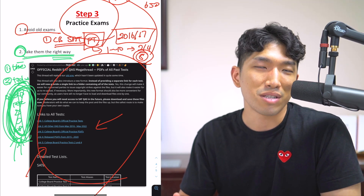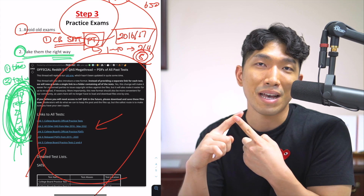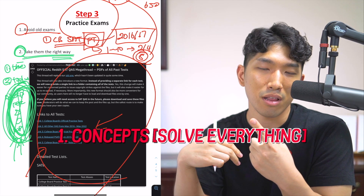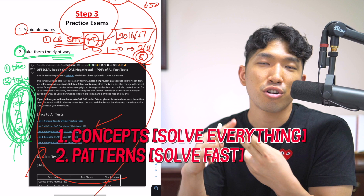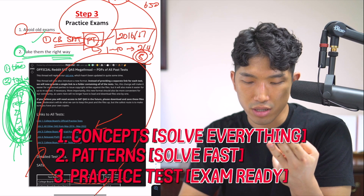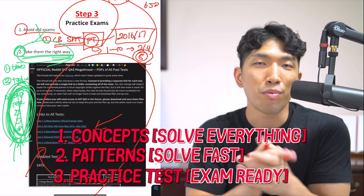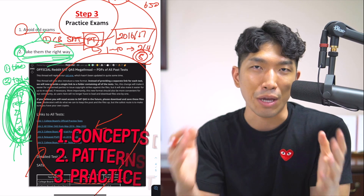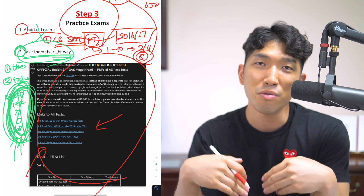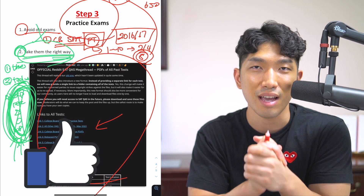And that's exactly how David was able to go from 570 to 750. Step number one: master the 25 concepts, which I'll link down below. Step number two: master the patterns. Step number three: take the practice exams — not the old ones, take the new ones — and make sure you're taking them the right way. I hope you guys found this video helpful. If you have any questions, leave them in the comment section down below. Thumbs up if you liked it, subscribe if you loved it, and I'll see you on the next one.